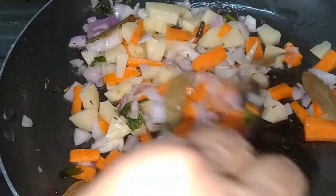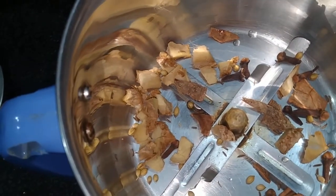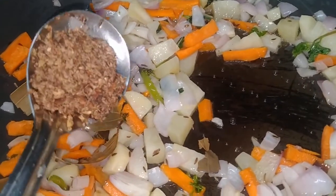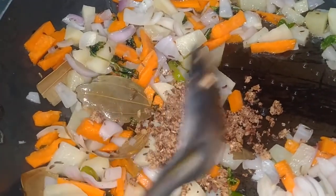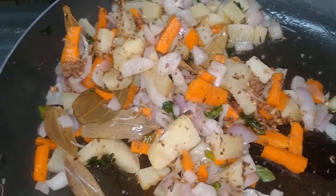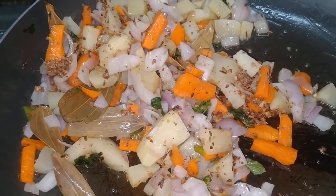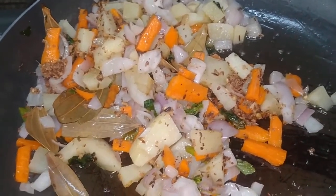Let's fry it. Let's grind it. We will grind the rice and add the paste. We will mix it.